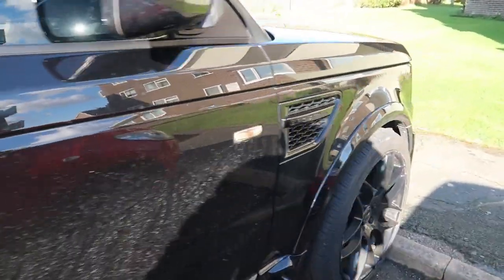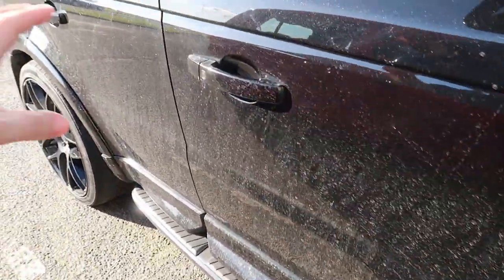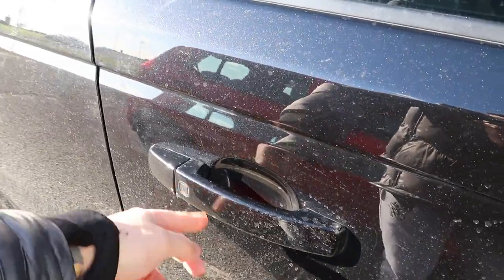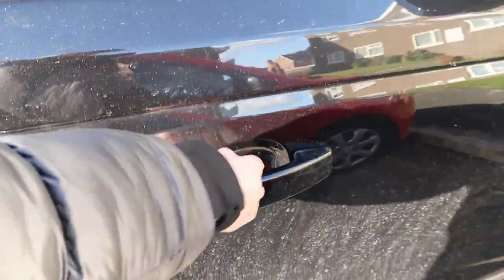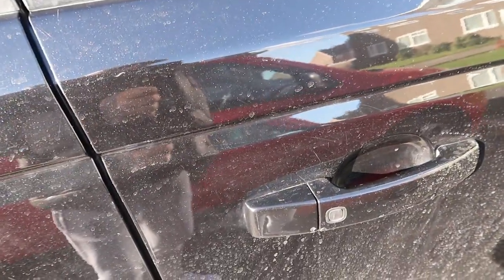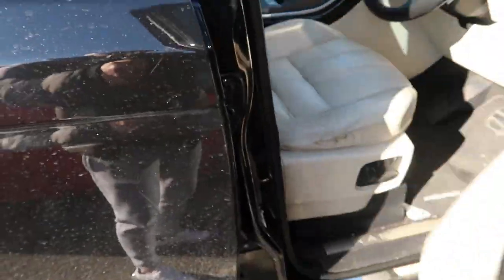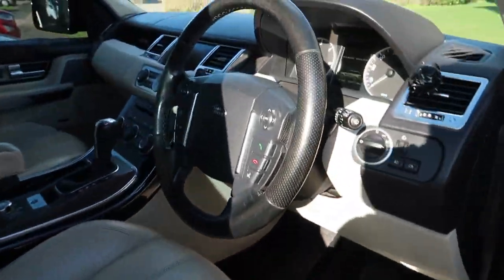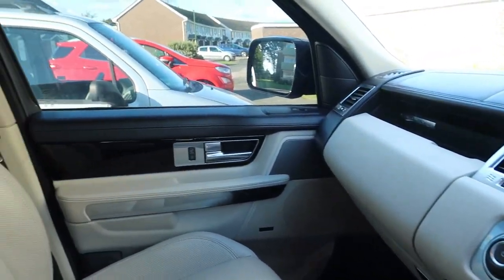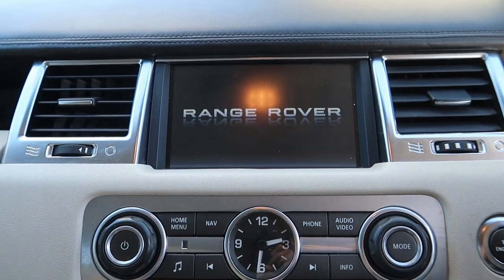And it's absolutely filthy, ladies and gentlemen, absolutely filthy. But what you will notice is, as soon as you go like that — I've got the key on me — and if you go like that, it opens up, which introduces you to a fantastic interior. Look at that. That tells you you're in a Range Rover as soon as you walk in.